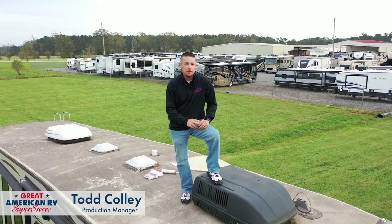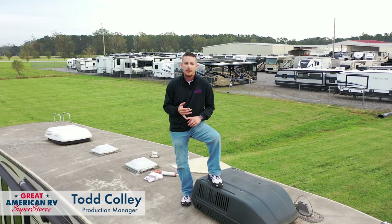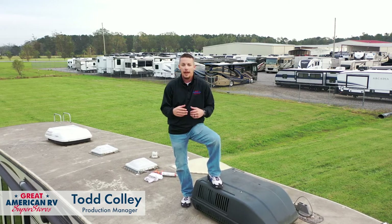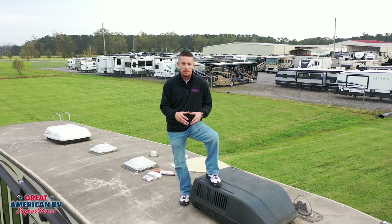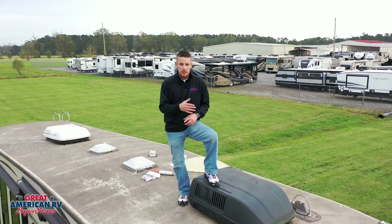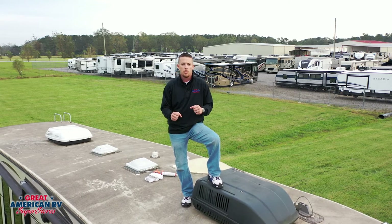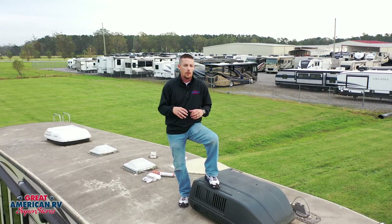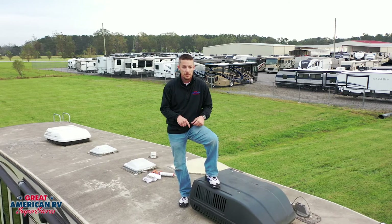Hey happy campers, Todd here at Great American RV Superstores. Today we want to talk about one of the most important things as far as maintenance — and often the most neglected thing on your entire camper. It's the roof. Many customers don't clean it, don't know how to clean it, seal it, or keep up with those things. So we're going to touch base today on all the information you need to know that pertains to your roof. Let's get to it.